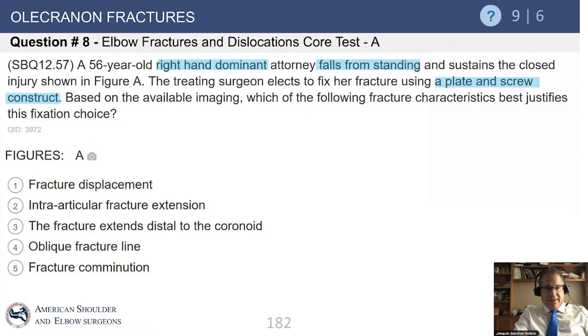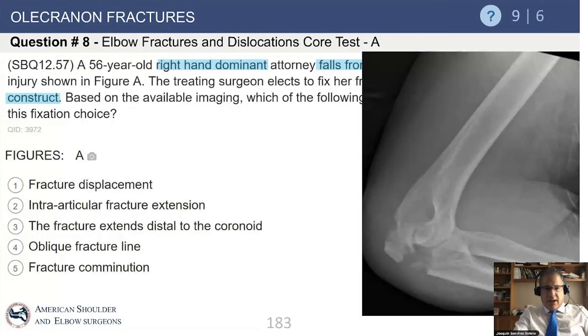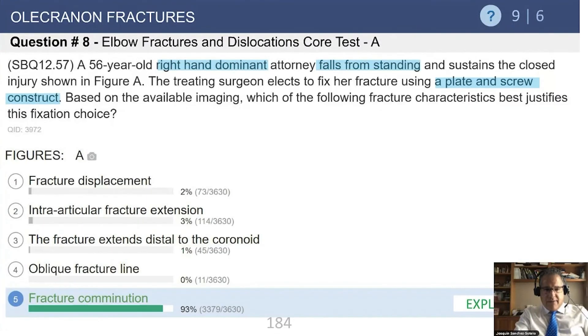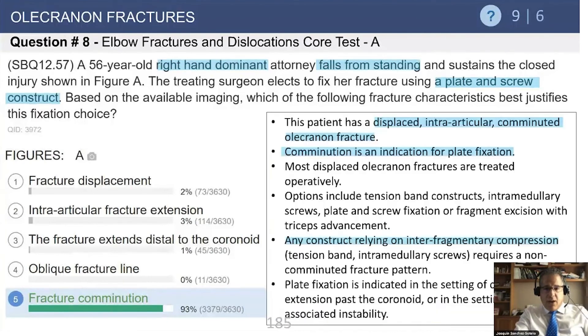Another question: a 56-year-old right-hand-dominant attorney falls from standing height, sustaining a closed injury. The surgeon used a plate and screw construct. The question asks why the surgeon chose a plate. The best answer is fracture comminution — the fracture extends distal to the coronoid (not into it), and comminution cannot be properly managed with tension band wiring, making plate fixation the appropriate indication.